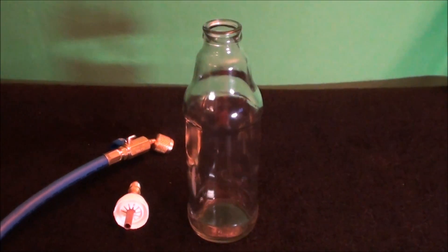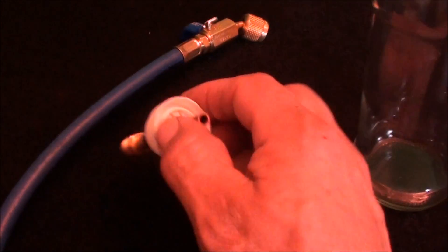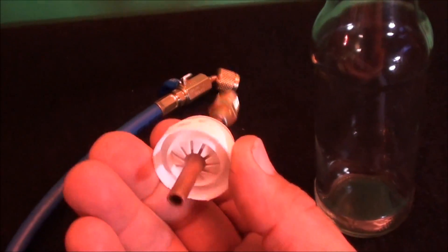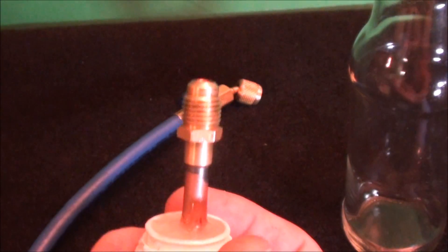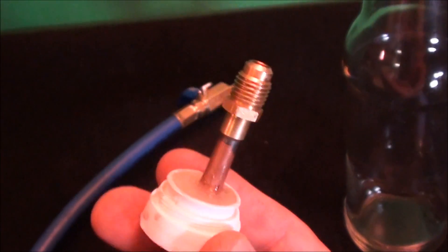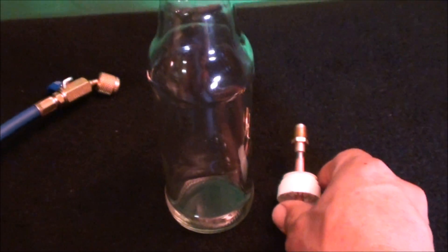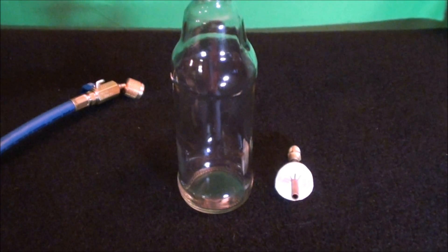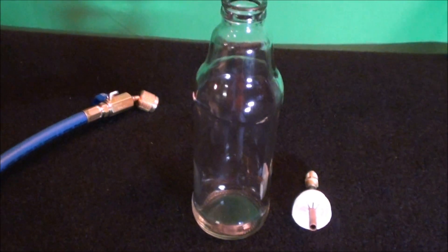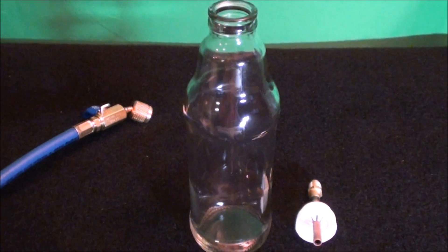All right, guys, so I'm going to conduct a little vacuum test here using this empty bottle. It actually had vinegar in it, and it had this top right here that just pops on. I took a refrigerant access port and basically epoxied it to the top. I'm just going to put this on here and pull a vacuum on several different things. The first thing I'm going to do is just basically water, and you'll actually see what happens in a refrigeration system when people talk about dehydrating a refrigeration system — what that actually means and what it actually does.